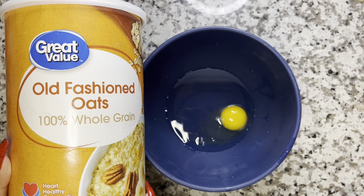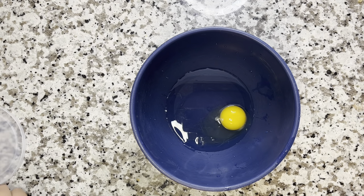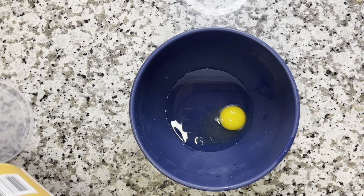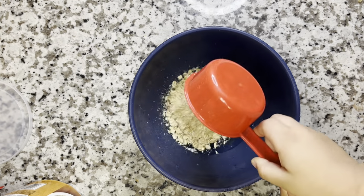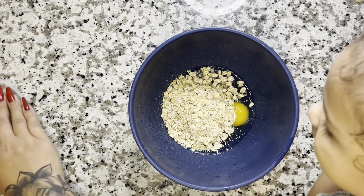Now we're going to get our old-fashioned oats. It is best to use old-fashioned oats and not instant, because you don't want it to get too mushy. We're going to use a half a cup of the old-fashioned oats. I just scoop it right out of the container and dump it into the bowl. Look at her little hand — she's helping me. She's so cute. She loves making these recipe videos.